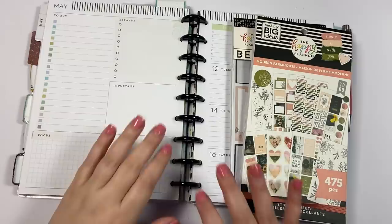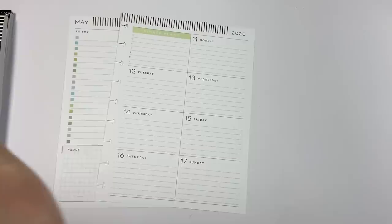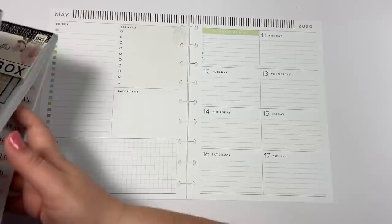Hey guys, it's Heather from Kelva Plan and today I'm going to be planning in my dashboard planner. I use this for my social media planner, so I'm going to show you how I use this layout to plan all of my Kelva Plan stuff. It's basically my Kelva Plan planner. I used to use the teacher layout for this and I loved it, but I really love the dashboard layout.